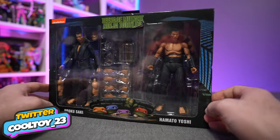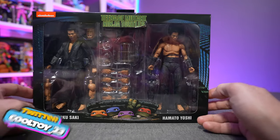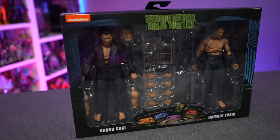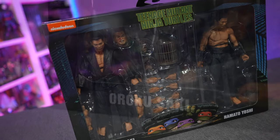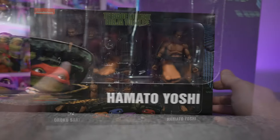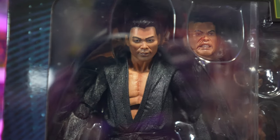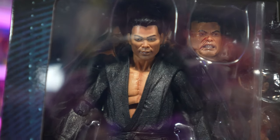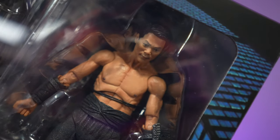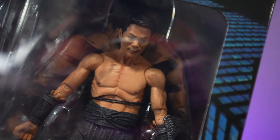Cowabunga dudes! Today on the channel we're going to be taking a look at the Shadow Warriors 2-pack. This is the latest and greatest movie release from NECA Toys for the Teenage Mutant Ninja Turtles 1990 movie. We get Oroku Saki and Hamato Yoshi — basically Shredder and Splinter's master — in a prequel/origin story for their feud leading into the Teenage Mutant Ninja Turtles creation.